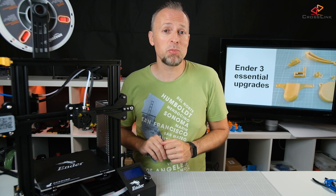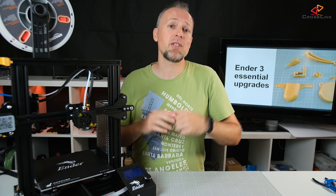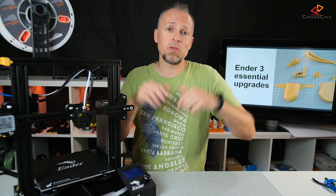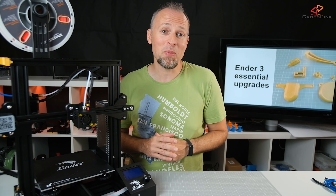By applying all these upgrades you will sleep better when printing and definitely get better, more reliable results. Links to all the Thingiverse parts and a collection of my favorite Ender-3 upgrades are in the description below. Please leave a comment about what your favorite upgrade for the Ender-3 is to share what works best for you. Now let's come to the giveaway part.